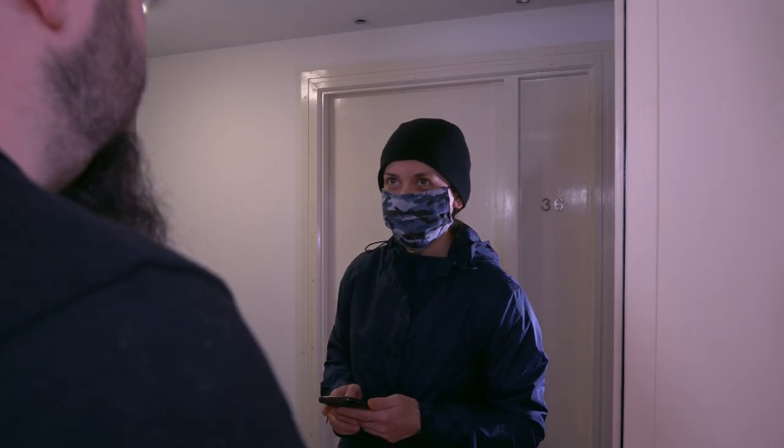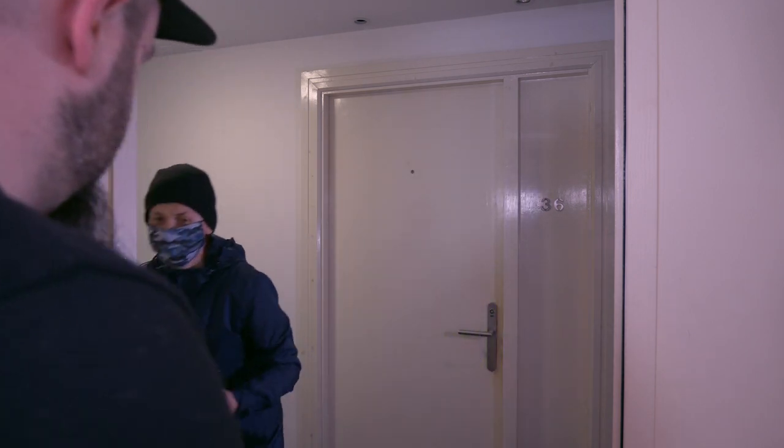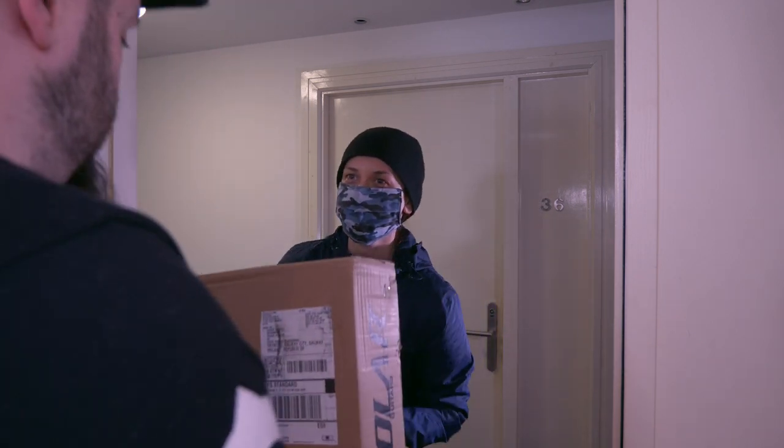Hello. Hi, are you JK? Yeah. I have a delivery for you. Yeah, thank you. There you are. Thank you very much. Thank you, bye. Bye.